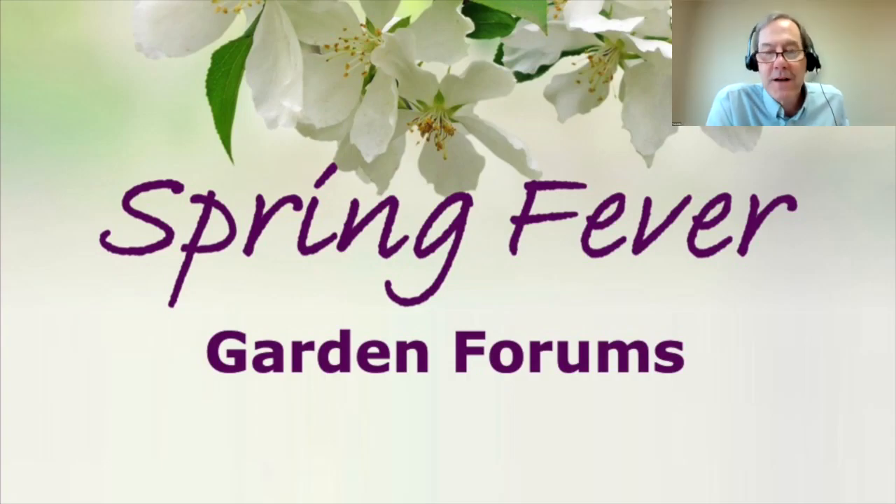Hi everybody, welcome. Welcome to the Spring Fever Garden Forums where we connect gardeners with the experts at North Dakota State University. My name is Tom Kolb. I'm an extension horticulturist at North Dakota State University in the Department of Plant Sciences. Tonight is the last of our four Spring Fever Garden Forums and our theme is small spaces and trees. So let's get started.